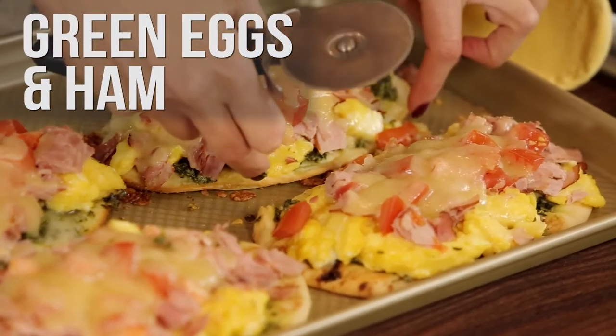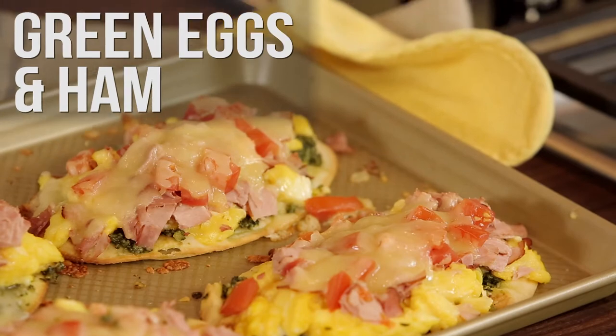Hey, welcome back to Everyday Dishes. I'm Cheryl Najafi and I've finished scrambling up my eggs for my favorite breakfast for dinner recipe, green eggs and ham. Super easy. Let's get started.